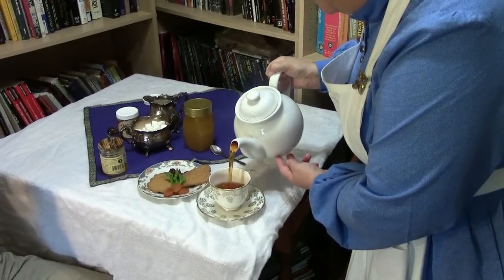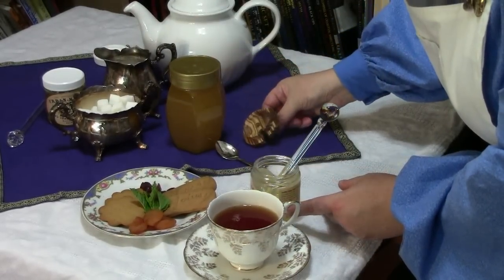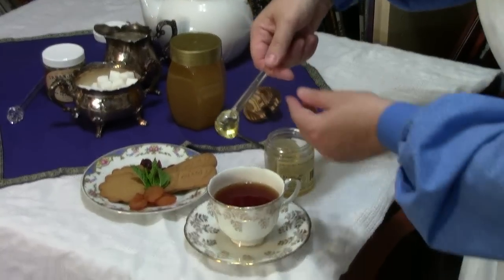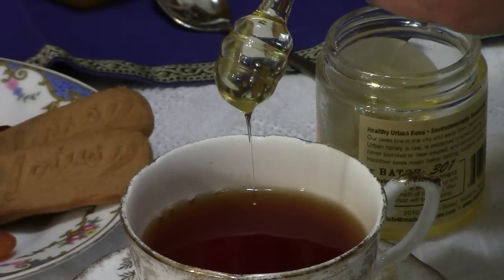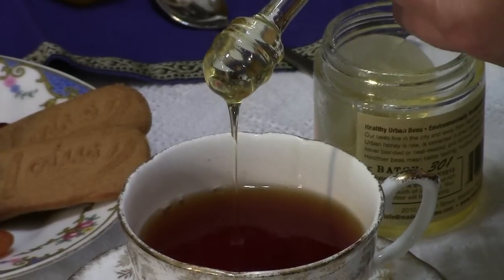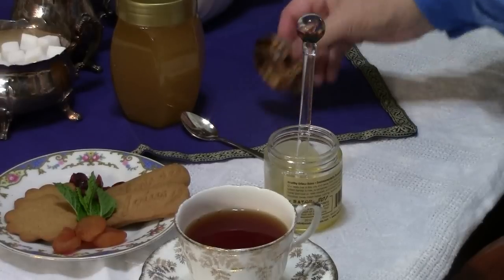Pour a nice cup of tea. Pour it off with the lid ever so carefully and allow the honey to drip very carefully, very slowly into the cup. This takes time. But so does a good cup of tea. Neatly and sweetly back into the jar.